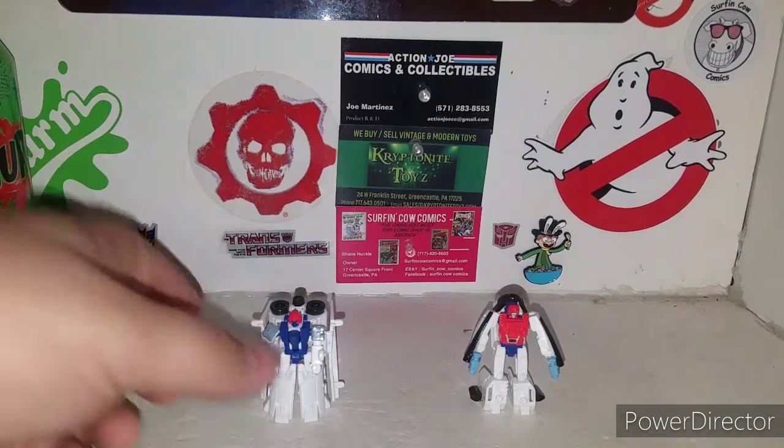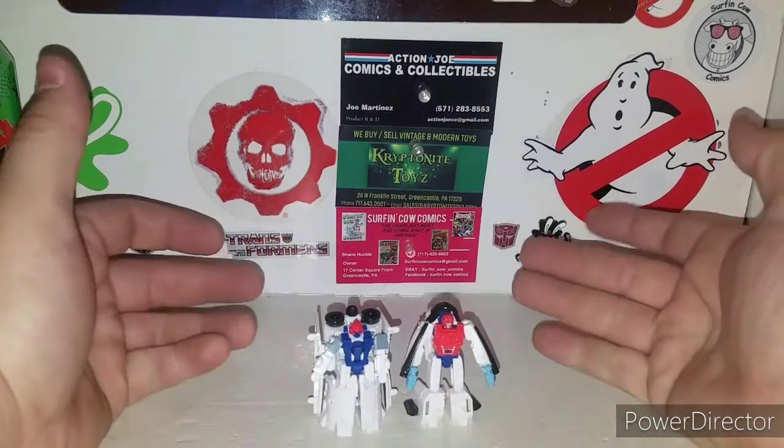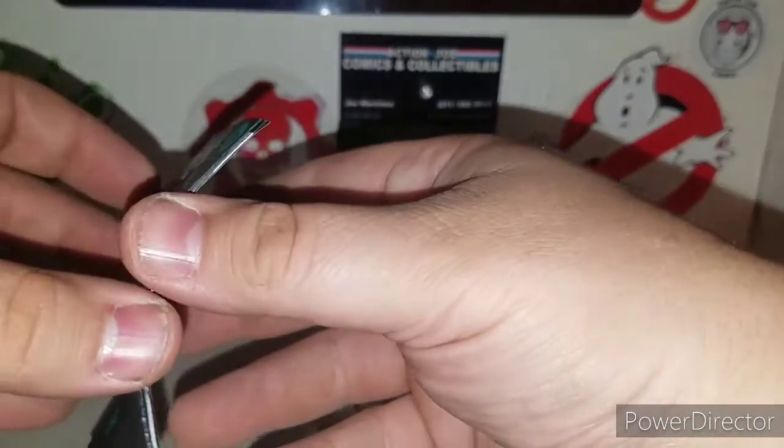These guys are supposed to transform and combine into shuttle mode. There's also a gun mode for them, but actually — I think these guys might not have a gun mode; I was thinking of the race car set. Let's do the shuttle first.